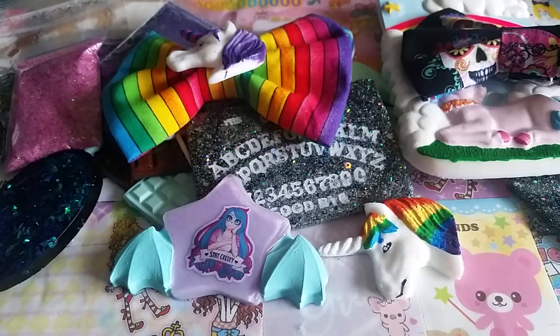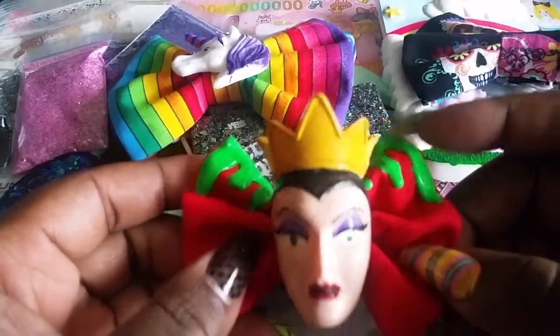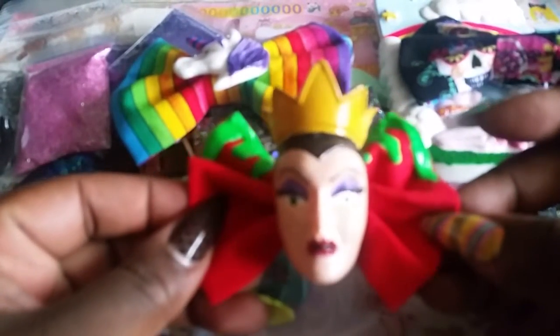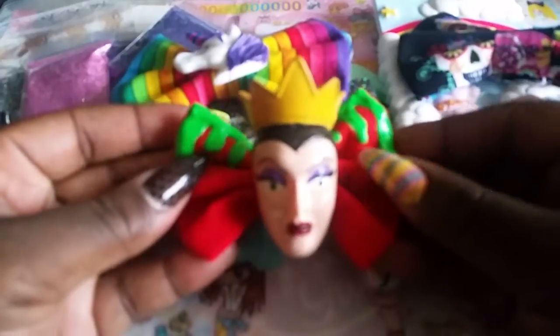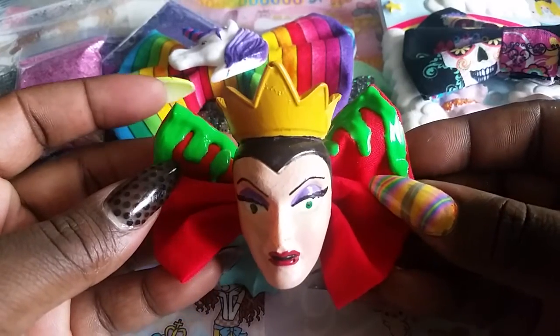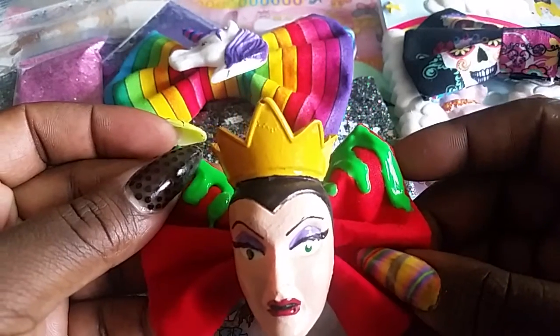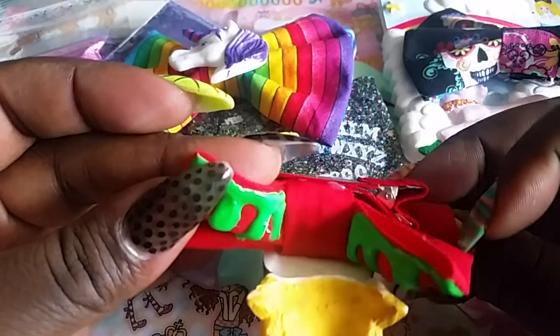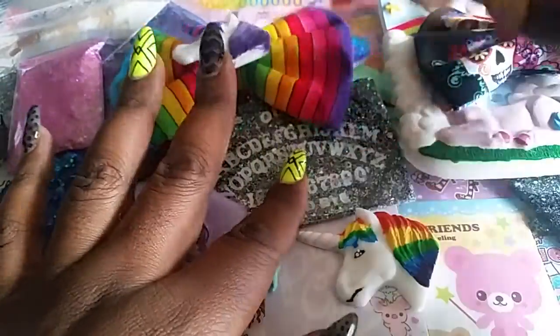Then I have this one, which is kind of the whole reason I made some bows — I had this idea to make a red bow with some green drizzle and put the Evil Queen on it. This represents the poisoned apple she gave Snow White. I want to remake the bow because I think it's too small, but I love this idea and it's very nice still.